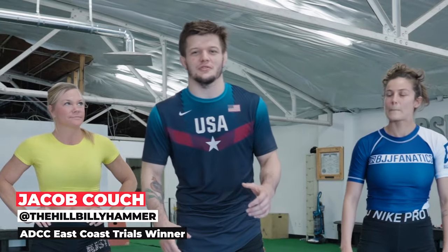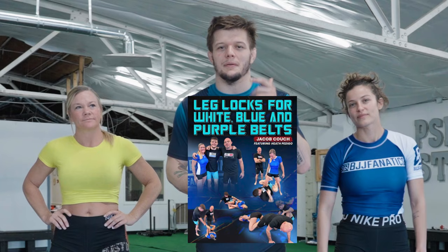Hey, what's up guys? Just got back from the trials. Me and Heath are releasing a leg lock DVD for white, blue, and purple belt. It's going to have a ton of good straight ankle lock stuff on it — a ton of good details that are all legal for the IBJJF all the way up until purple belt. Coming soon: brown and black, heel hooks, and all the actual fun stuff.